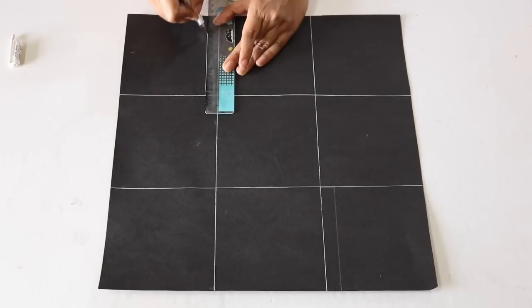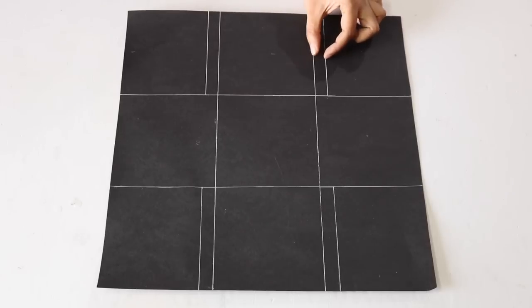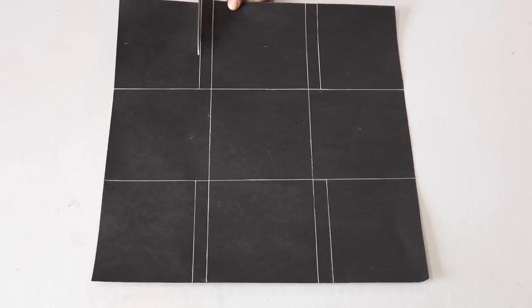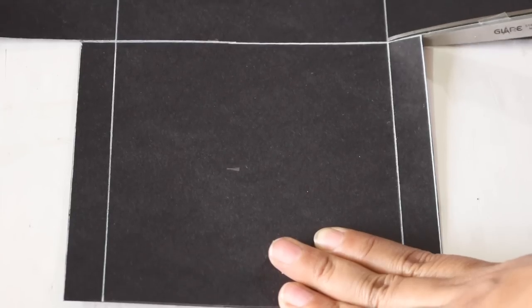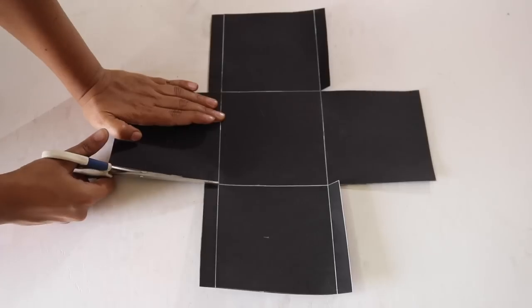In each of the 4 corner boxes, draw a line which is at a distance of 1cm from the inner line. We now have to cut along these lines like this. Repeat this in all the 4 corner boxes. Then cut a notch along these lines so that the side strip can be raised like this. Repeat this on all the 4 sides.